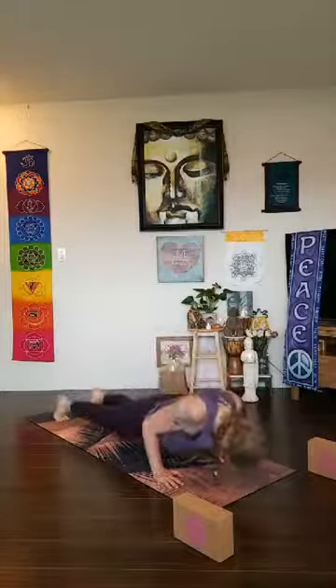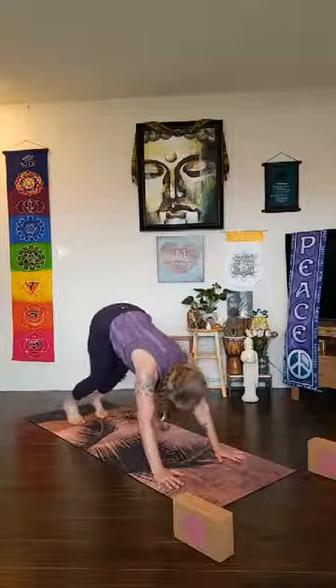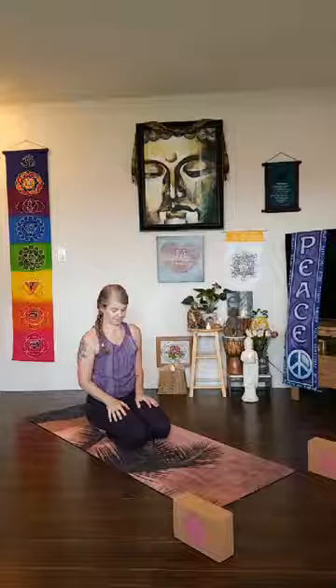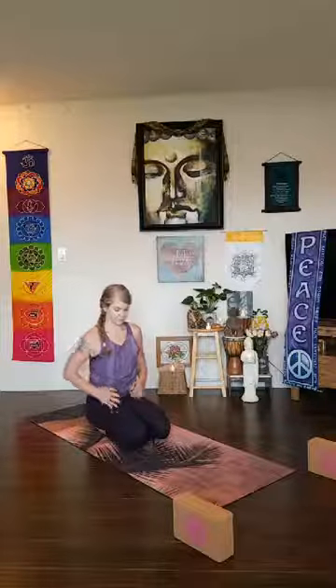Make your way all the way back to downward dog. Let's take a little break here — lower the knees down, hips to the heels, bring your arms beside your body, palms facing up. Take a few deep breaths in balasana, child pose — relax the fronts of your shoulders.